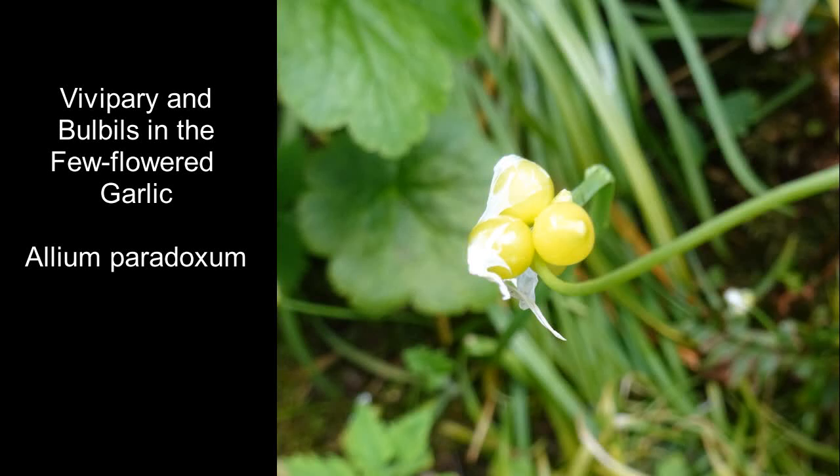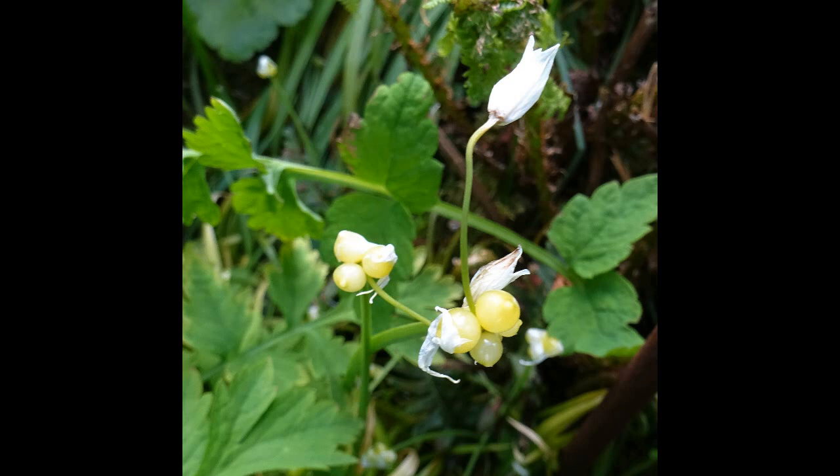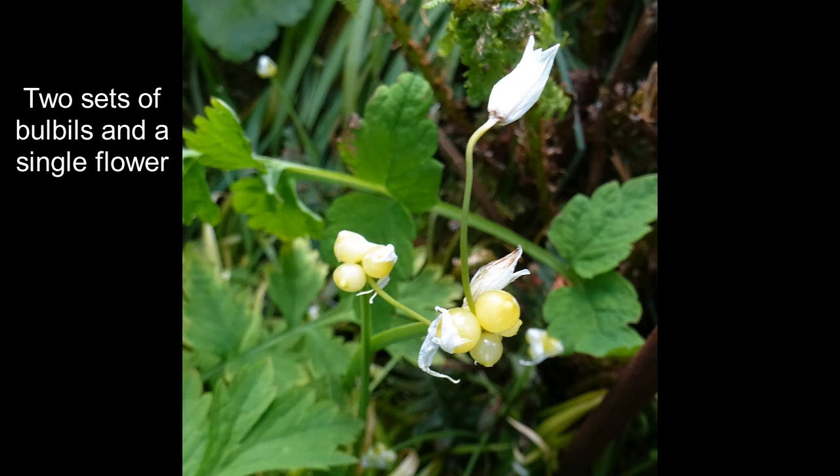Vivipary is a type of reproduction which doesn't involve the production of seeds, therefore vegetative, without any sexual process taking place. It's found in ferns, also in herbaceous plants, including the grasses.